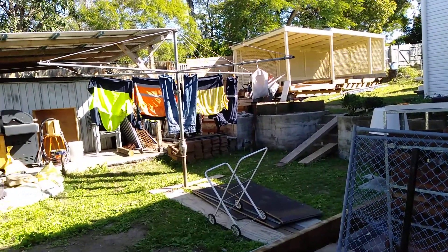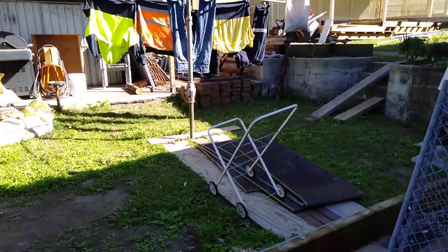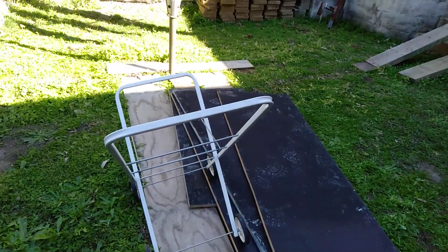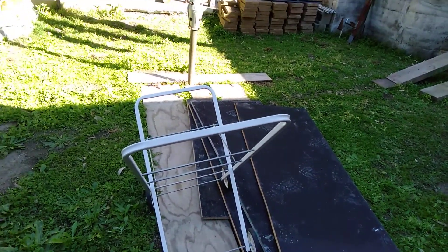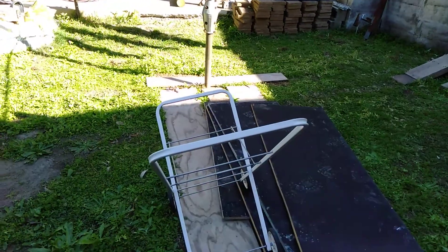I've cut the washing line down in width — it was very wide, 16 foot or something — so I've made it shorter and put it down there. These pieces of wood here are just to kill off the vegetation again, and then we'll just run a concrete path there.